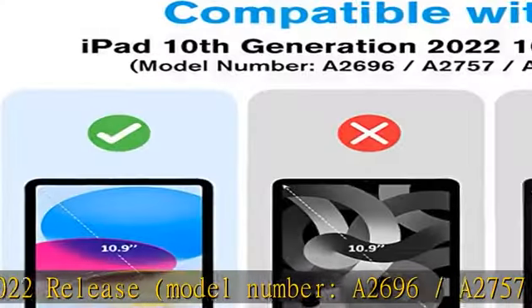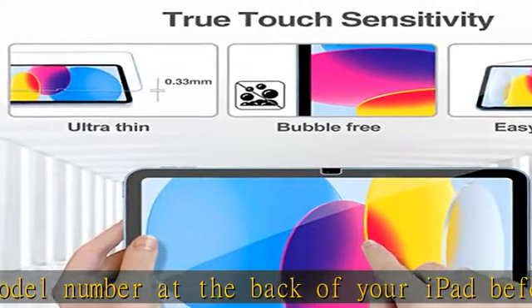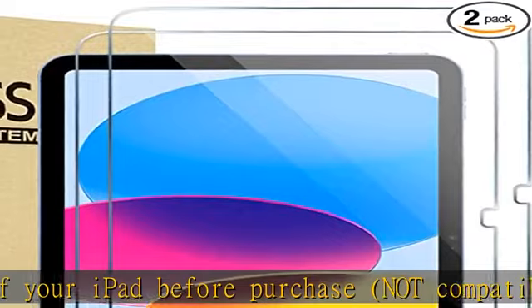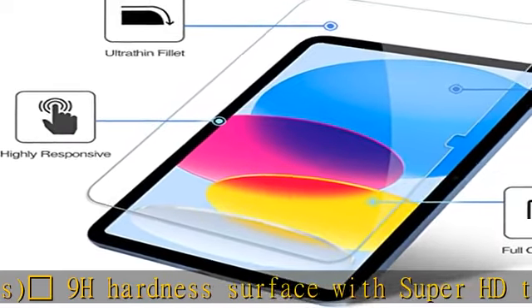9H hardness surface with super HD transparency. Ultra thin 0.33mm thickness, true touch sensitivity, rounded edge integration. Only takes seconds to install — advanced silicone adhesive, no residue when removing. Scratch resistant, shock resistant, oil resistant. Check the description to get this product today at the best price.